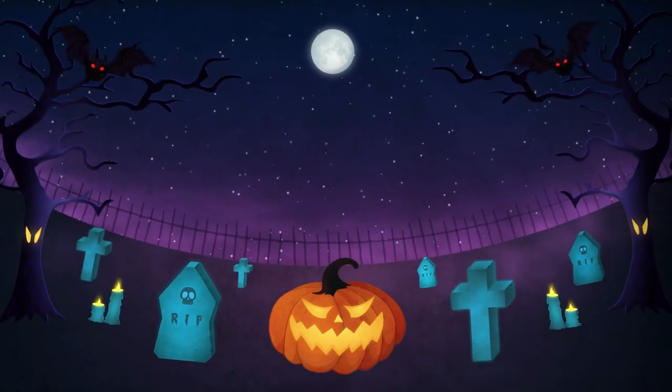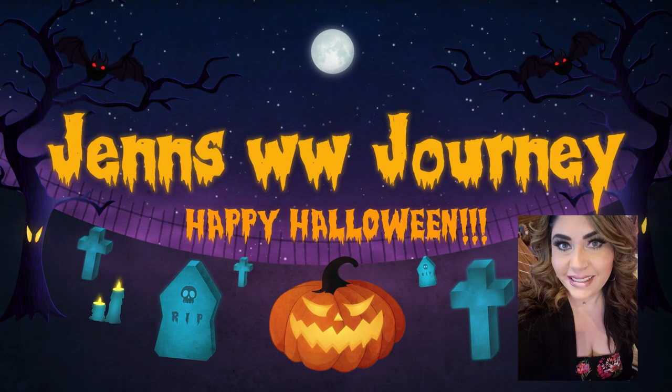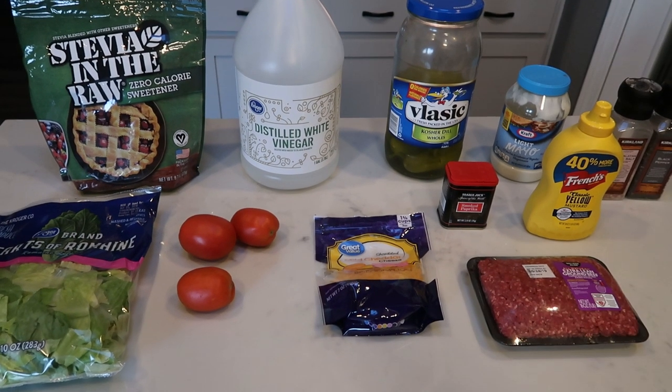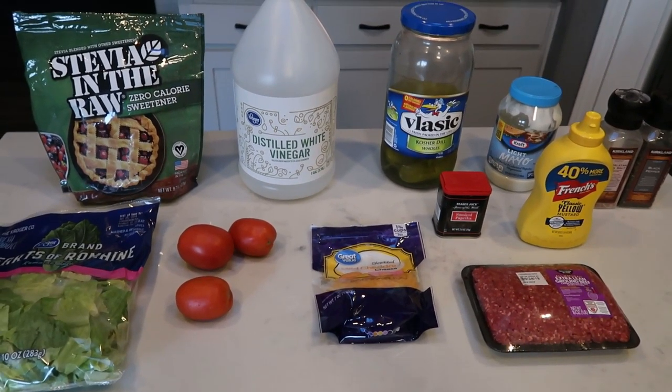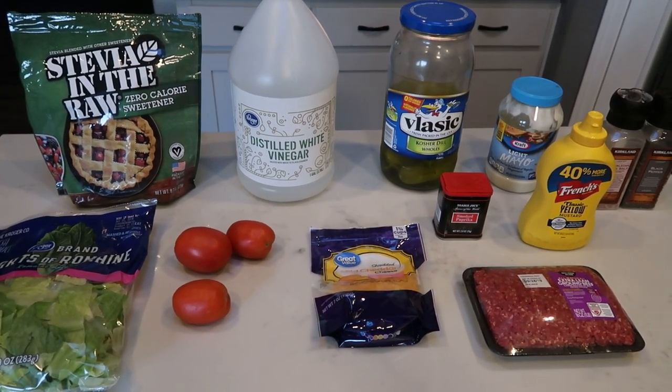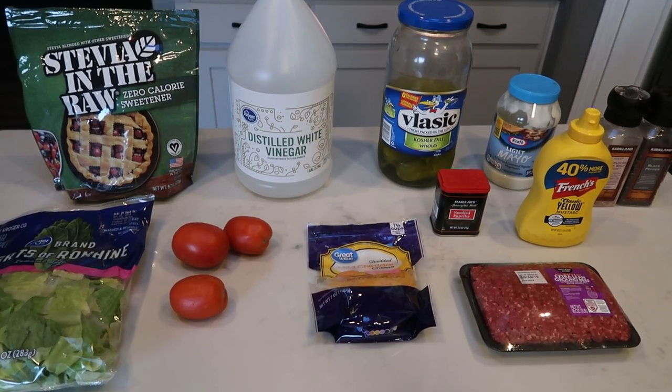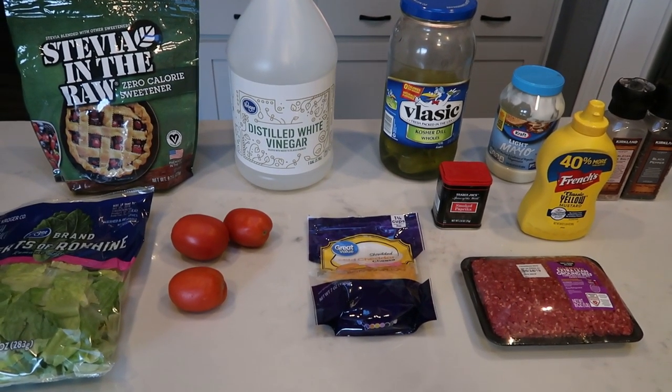So if you want to see what I have in store for you for this episode of my WW low carb series, just stay tuned. For tonight's low carb dinner, we are making Big Mac salads. Basically we are having a McDonald's Big Mac without the bun. So let me show you what is in tonight's dinner.